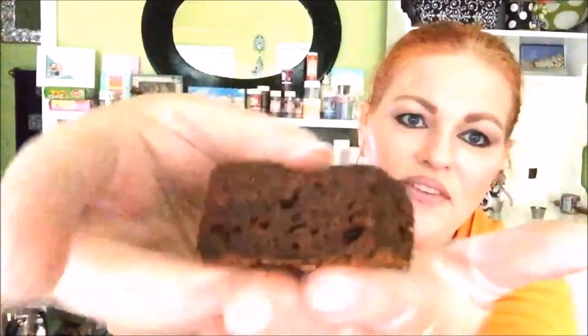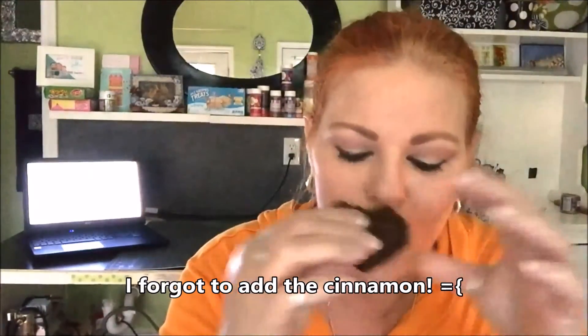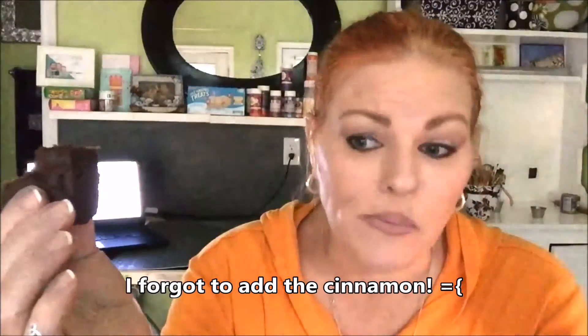I finished the brownies guys and they smell so so good. This is what they look like — I've been working on a cake, that's why I have gloves on. They're very very dense, even kind of rubbery feeling, I guess because they're so dense. Let's see what one tastes like. It's very dense — it's good, I don't taste the pumpkin.